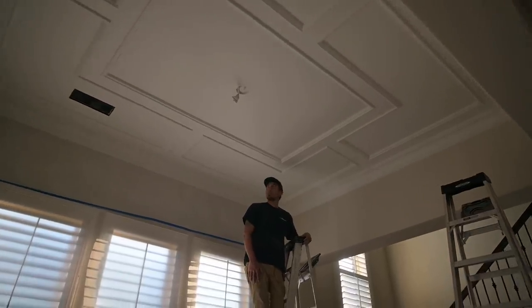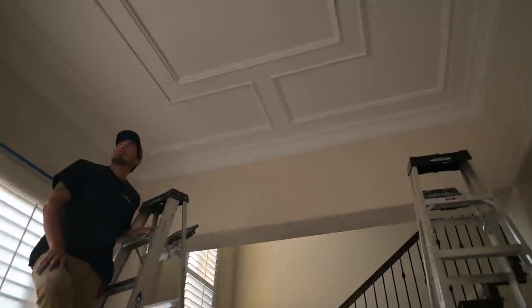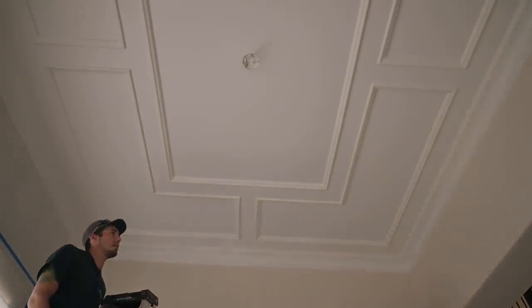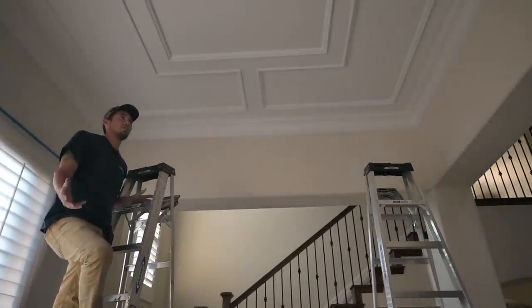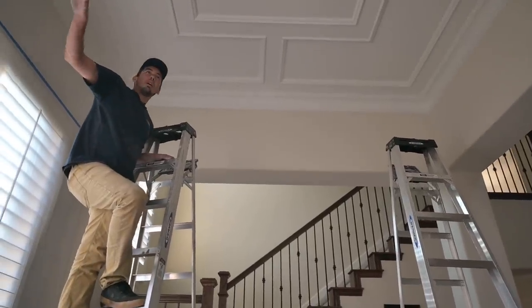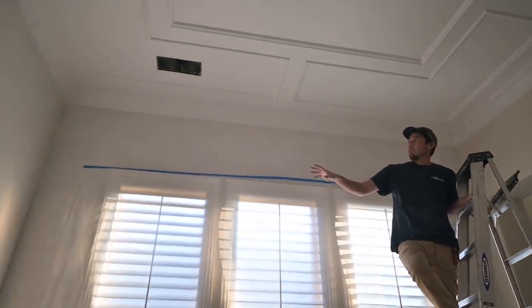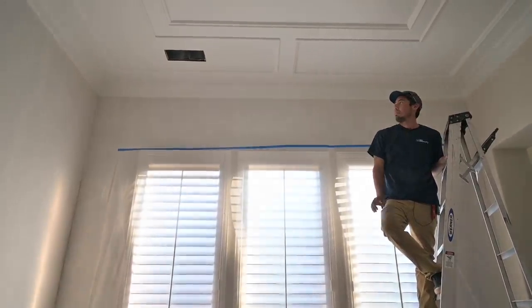Very, very happy with this one. Super unique design and I think we executed it in a great way. This is the first time we've ever done a layout like this on an accent ceiling. It adds a ton of class and character to this otherwise dull dining room — great choice. This whole area over here where you see the skim coat on the walls would be a really nice wallpaper, and I think with the wallpaper and the ceiling together it's just going to make it pop that much more.